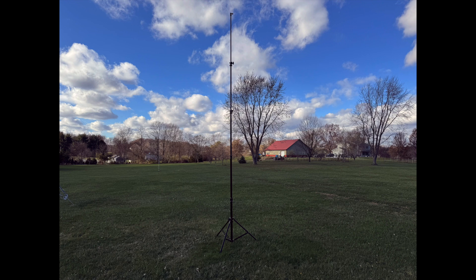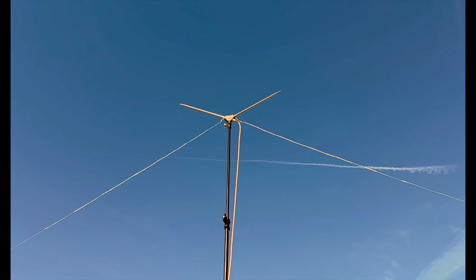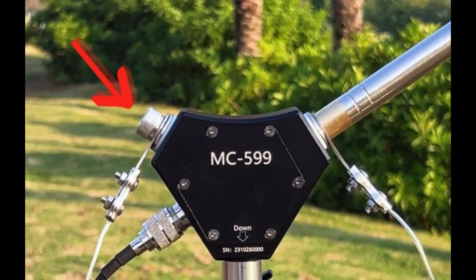Celligans also offers a telescoping antenna tripod, which is 15 and 3-quarter feet tall when fully extended. Just like the MC750, the MC599 has marks on the whip for 10 through 20 meters. For 40 meters, just attach the supplied 40-meter wires using the collapsed whips to hold them in place on the antenna base. Celligans also offers optional M10 bolts to hold the 40-meter wires as well.